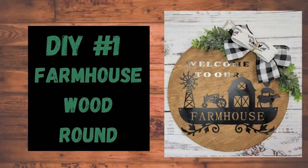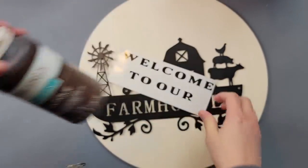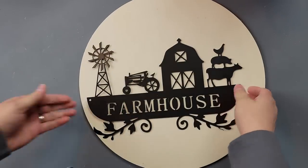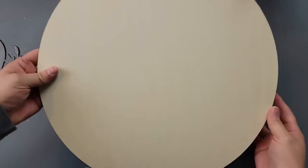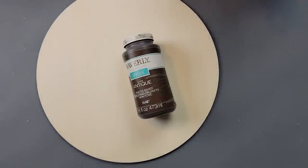Okay, here's DIY number one. I'm going to use my Waverly antique wax, a decal I created with my Cricut, this very adorable farmhouse sign from Temu, and then this 14-inch wood round. I'm going to start off by taking my antique wax and brushing it on the wood round.